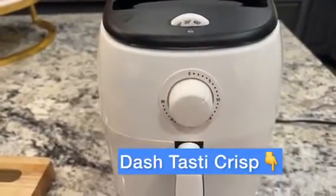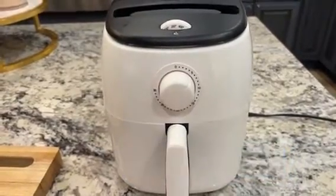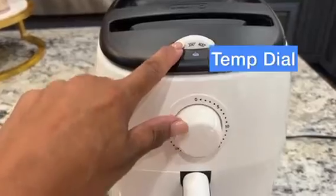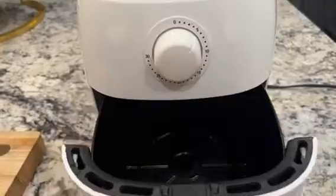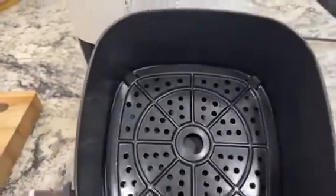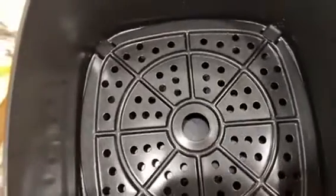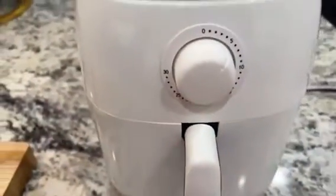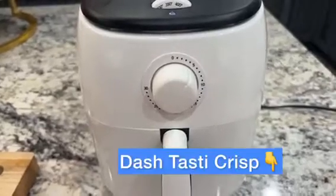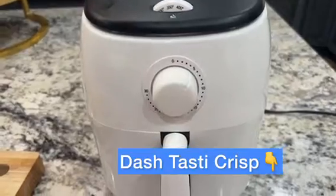Let's talk about this air fryer. It's pretty simple to use — it has a simple temperature dial and a simple timer. The crisper drawer is a pretty decent size, medium, 2.6 quarts, and pretty deep. There's a crisper tray that is also nonstick, like the sides of the drawer, so it allows for easy cleanup. This is a great gift for college students, beginning cooks, and even a child can learn how to use this pretty quickly and safely.